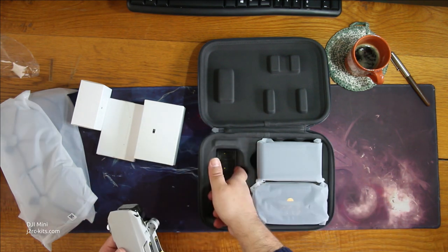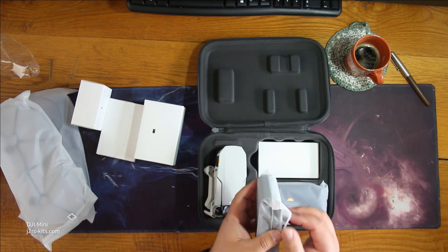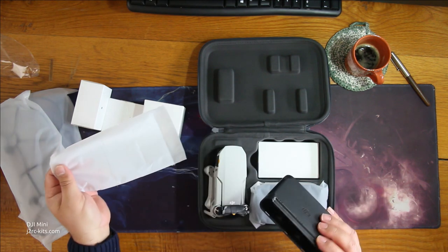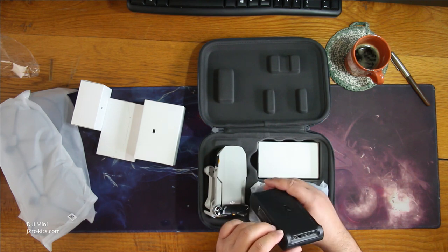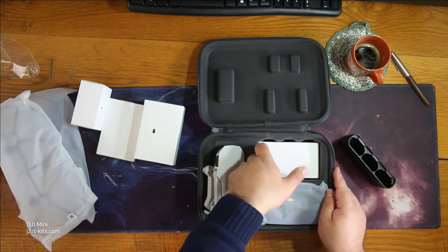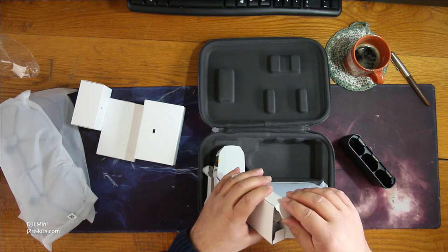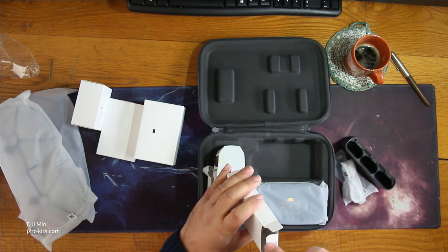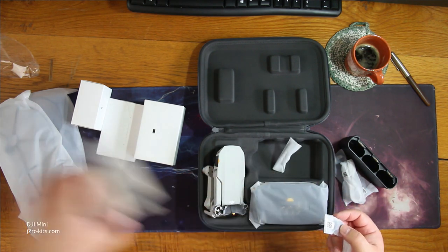There's a sticker down there, and this looks like the battery charger. Yes — charging for three batteries, with a button there. I'll have to figure out how this works. Another box here — let's see what it is: a cable set. Another set of cables, lots of small bags.